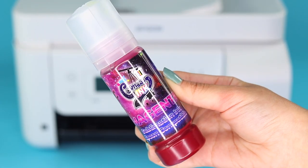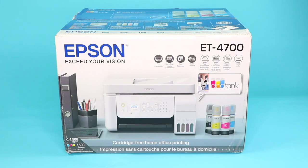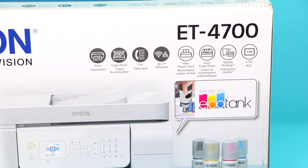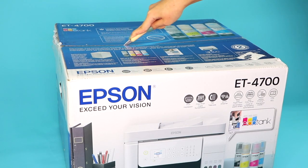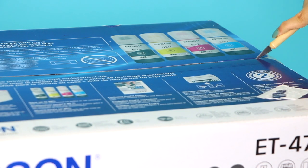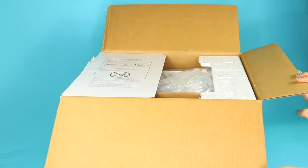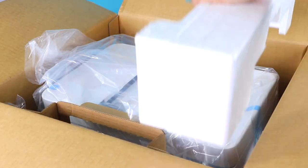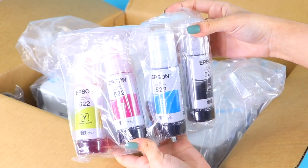Sublimation printers are more pricey, so converting your own printer is a great affordable option to create the same sublimation projects. I started by unboxing my printer — this is the Epson EcoTank 4700. For sublimation you can convert any EcoTank model, but the most commonly used by crafters are the 2720, 4700, and the 15000, which has the ability to print larger designs. You want to make sure you purchase a brand new printer for this because we will be filling it up with sublimation ink. I don't recommend using an old printer that has been previously filled with other types of ink since it would be difficult to properly clean it out.